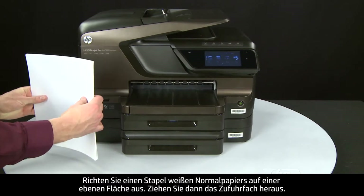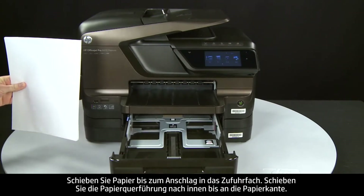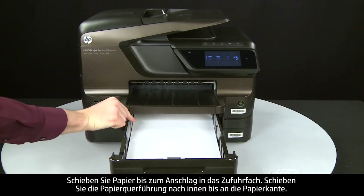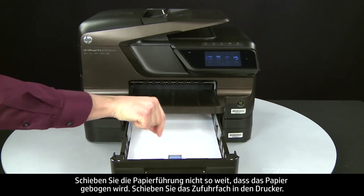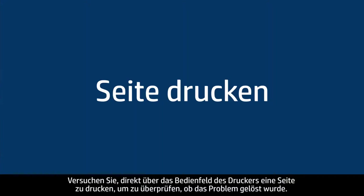Align plain white paper by tapping a stack on a flat surface. Then slide out the input tray and load paper into the input tray until it stops. Slide the paper width guide inward until it stops at the edge of the paper — do not push the guide in so tightly that it starts to bend the paper. Slide in the input tray. Try printing a page directly from the printer's control panel to see if the issue is resolved.